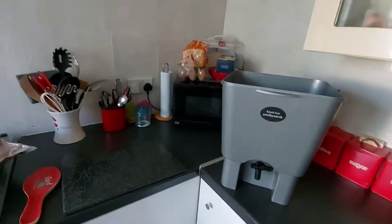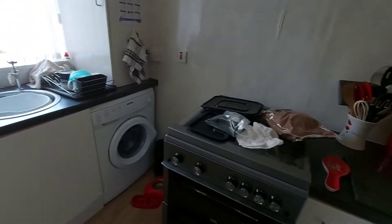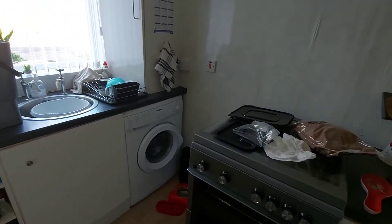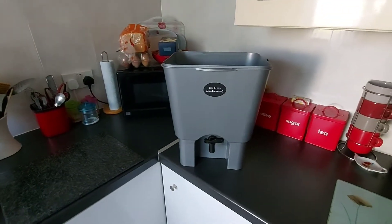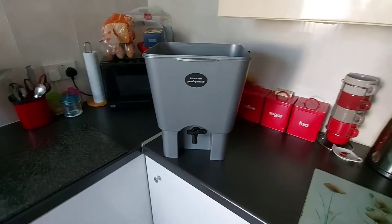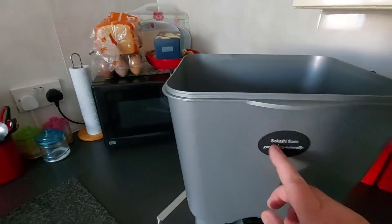Hi guys, how are we doing? I thought I wouldn't have put one. I know it's been a while before I put a video up but I've not really got much to talk about. But what I'm going to try — I've decided to try — is this Bokashi composting.